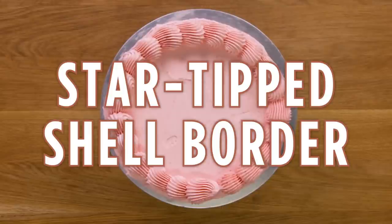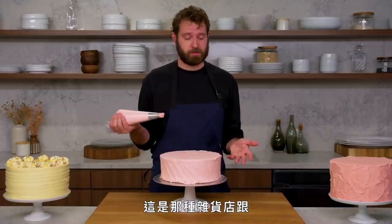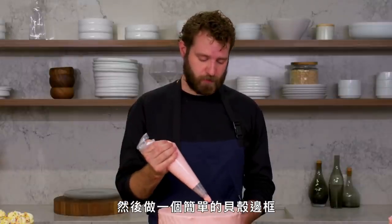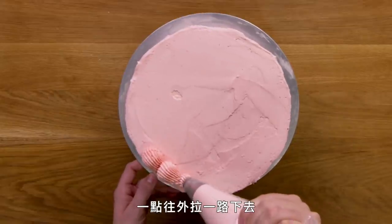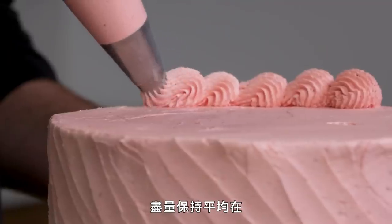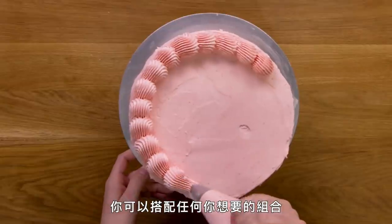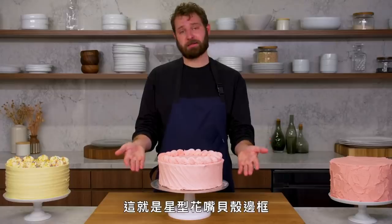This is a star tip shell border. One of the most classic finishing techniques is a shell border — your classic grocery store cake, your local bakery. I have the smaller star tip in and I'm going to do a simple shell border. You just give a little dot and drag, a dot and drag, all the way around, trying to keep it as even as possible — even in how close it is to the edge and the size of the shell itself. You can put whatever combo you want together. And that's a star tip shell border.